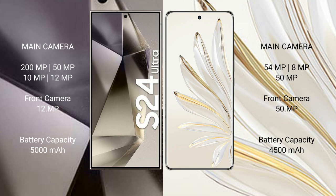Samsung Galaxy S24 Ultra features a quad rear camera setup: 200MP + 50MP + 10MP + 12MP, with a 12MP front camera. Honor 70 Pro features a triple rear camera setup: 54MP + 8MP + 50MP, with a 50MP front camera.